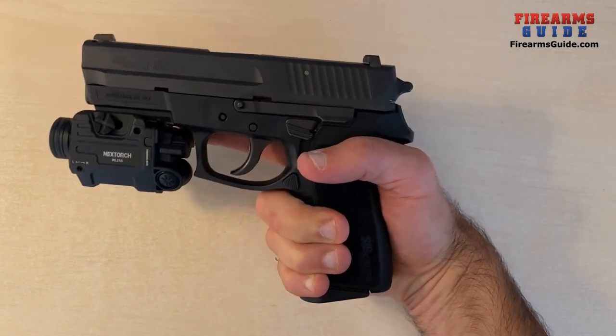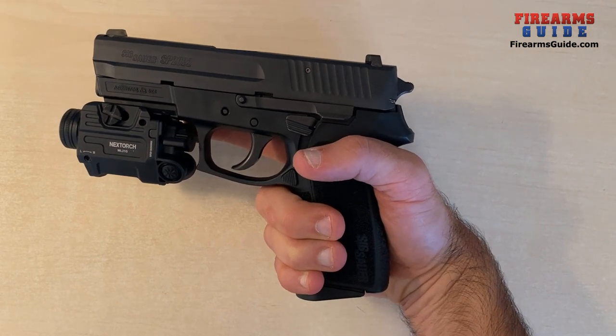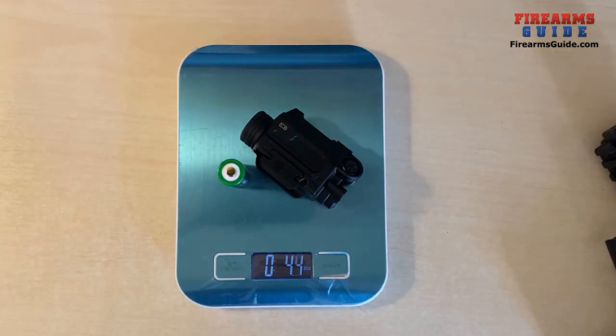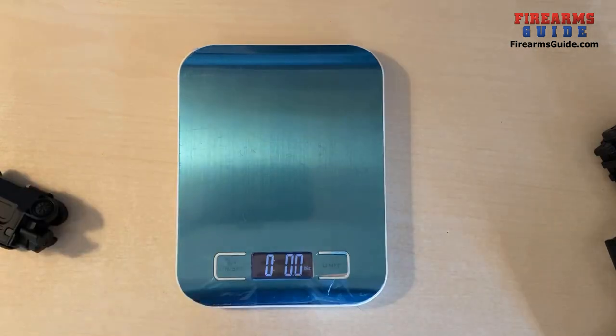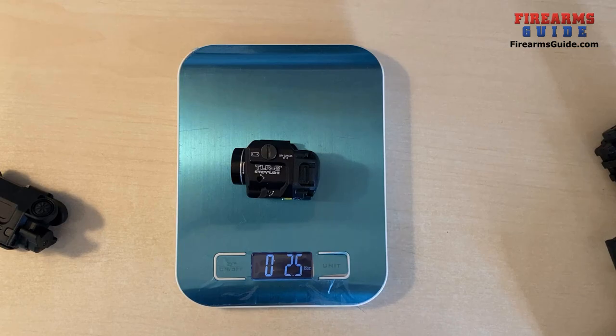So this is the Nextorch model WL21G. Let's now compare the weight. Unit with the battery: 4.3 ounces. Now the Streamlight TLR8: 2.5 ounces.